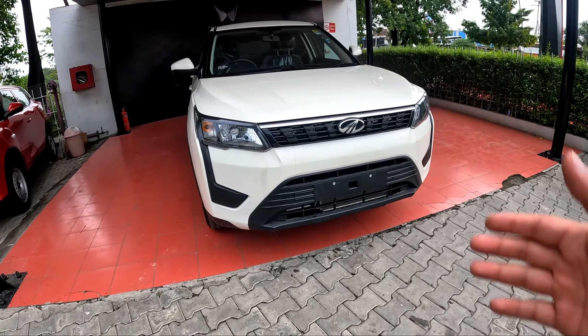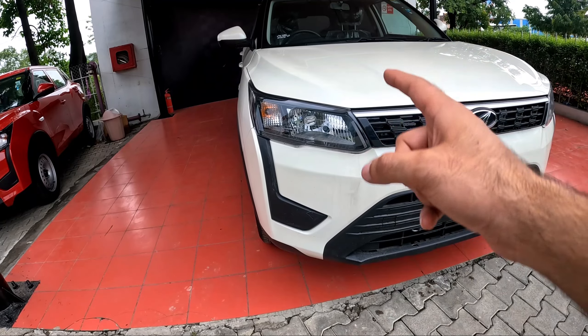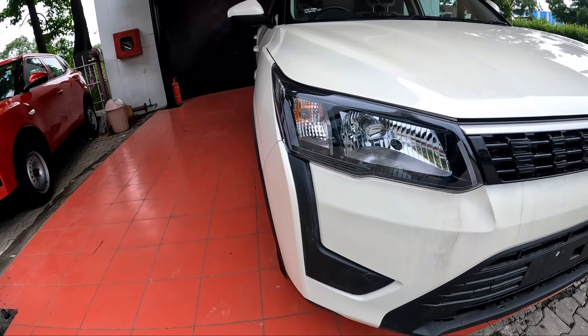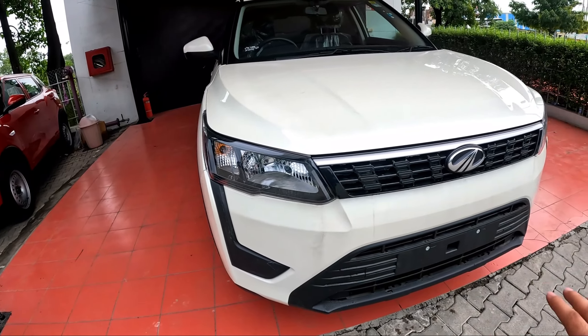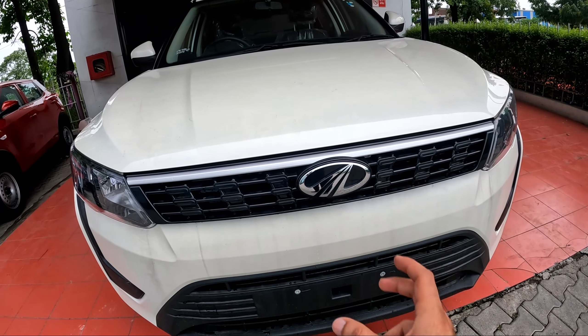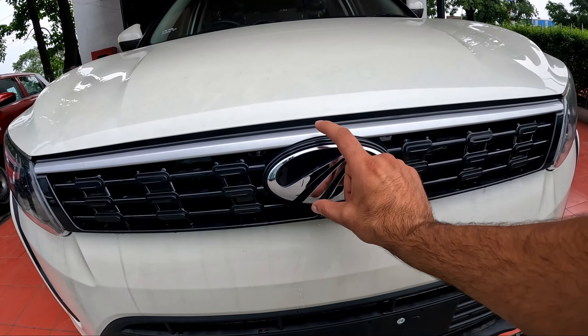Let's start with the physical overview. On the front side you can see the headlights — you get a reflector halogen clear headlights. You get a halogen indicator. You get DRL in the upper variant, but you don't get DRL in this base variant. The front equipment features the typical Mahindra grille, and you can see Mahindra's badging.